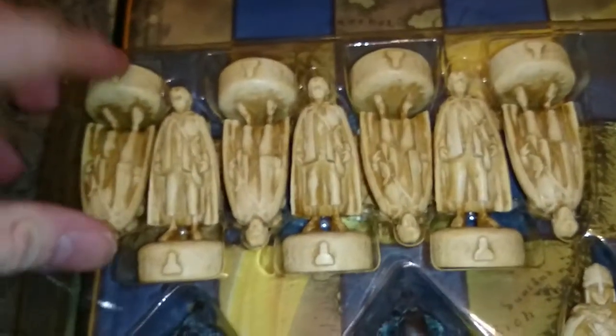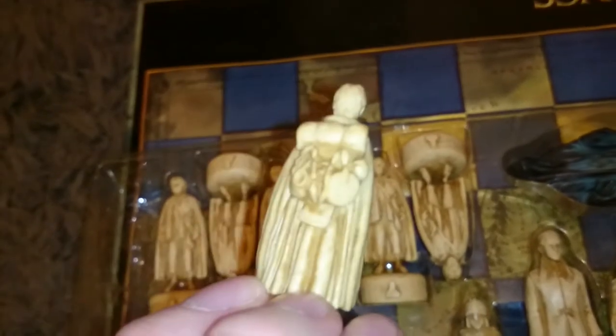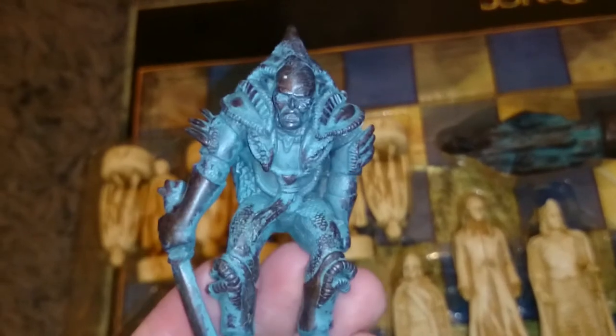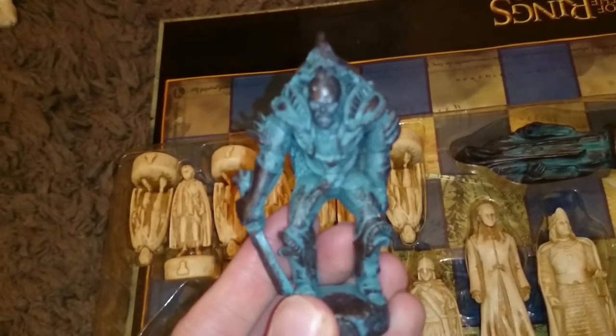So there's the box - let's move on to the pieces. I'll show you the kind of quality you get - I'll just take one of these out. There you go, that's Sam, he's the pawn. It's a nice ivory bone kind of look to the pieces - those are the white ones. I'll pull out one of the black ones, the bad guys. That's pretty nice - I think that's Grishnak or someone - but they do look really, really cool.